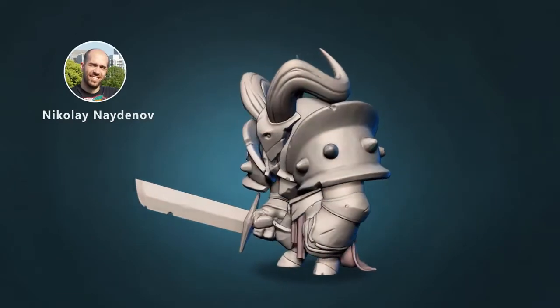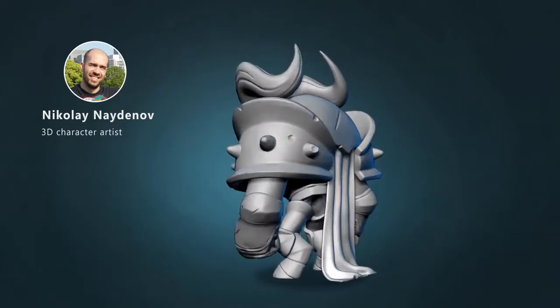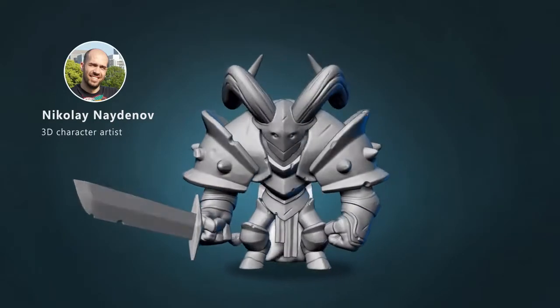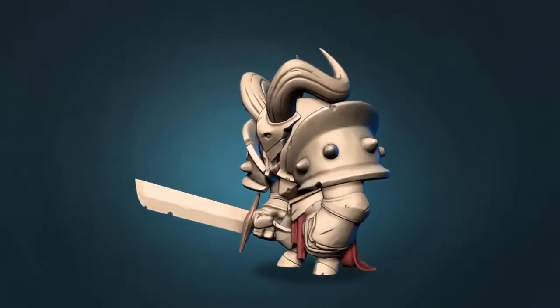My name is Nico and I'm a 3D character artist with over 12 years of experience in the game industry. In this course, I will guide you through all the necessary ZBrush features and menus to start sculpting your desired characters and bring them to life.